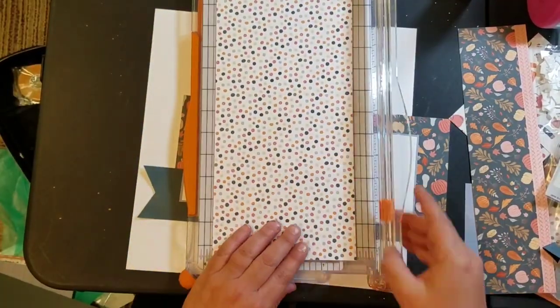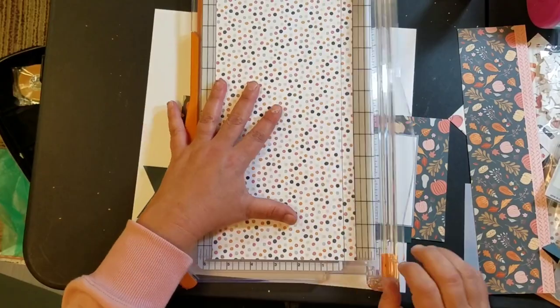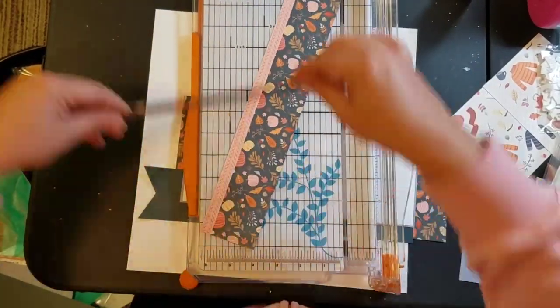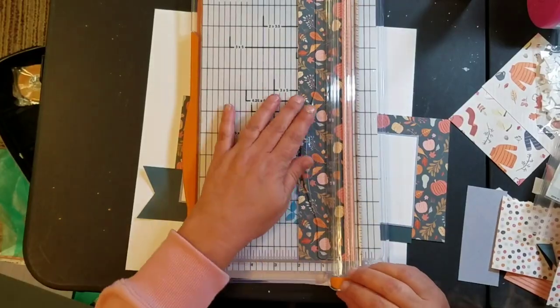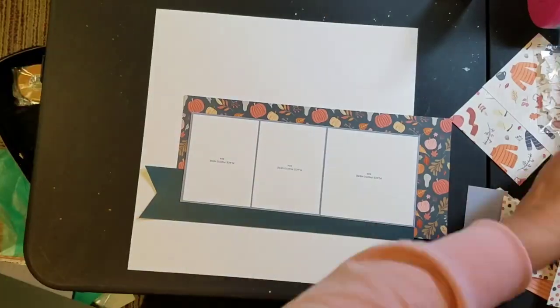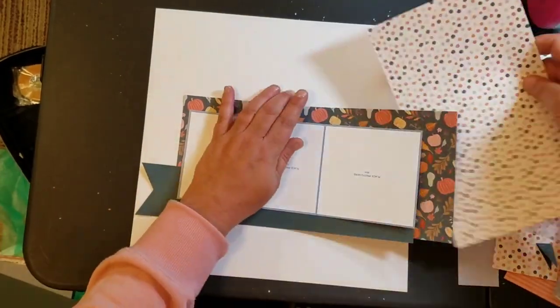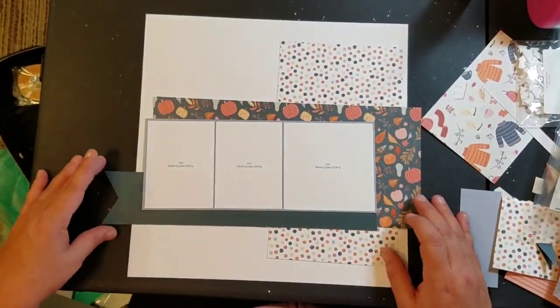When I was visiting Kathy, the catalog for September and October has Holly and Ivy and Pumpkin Spice, and that's mostly what I worked with when Kathy and I went to the hotel. It was so much fun. I really enjoyed working with this collection.